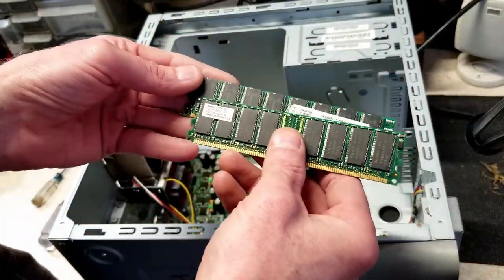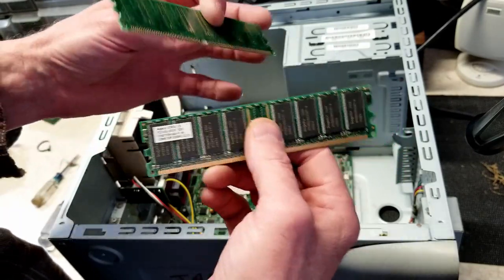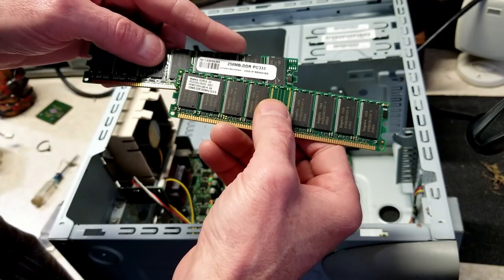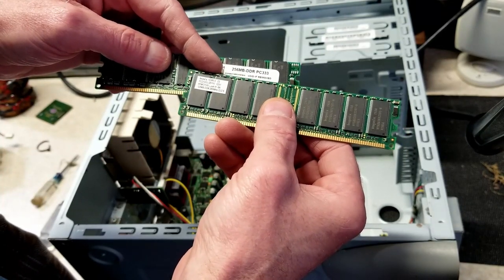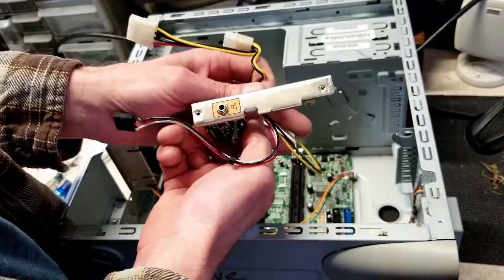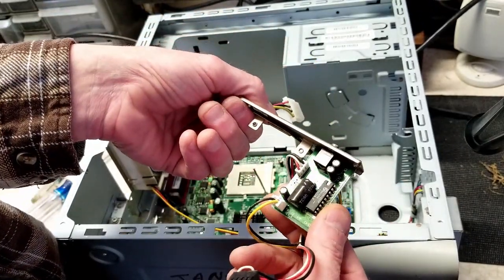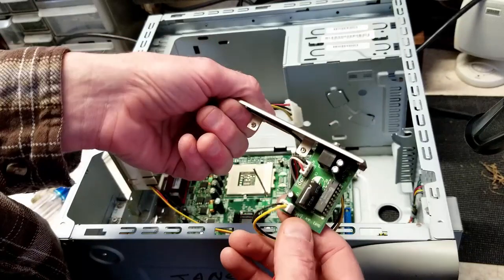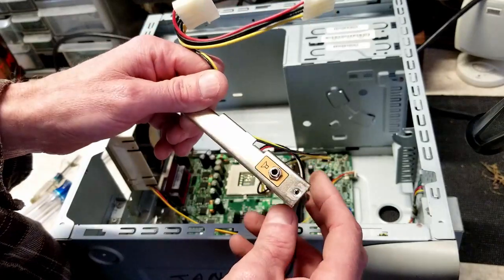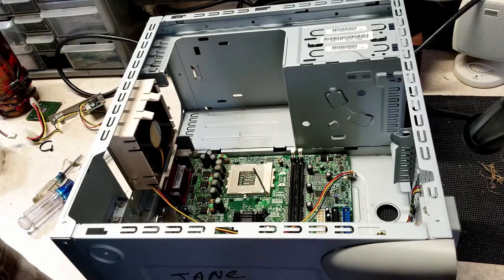We've got some mismatched PC 2100 RAM — we already knew that by the amount it showed. There was a 256 MB and a 128 MB stick in there. As for that other card — it's an audio amp card, an amplifier card. That's pretty interesting; I don't think I've ever seen one of those before.